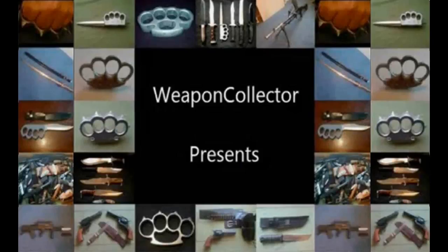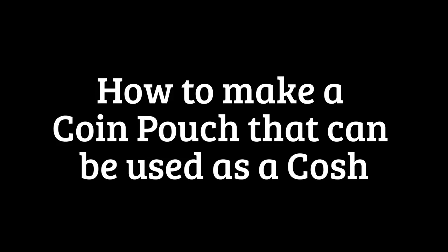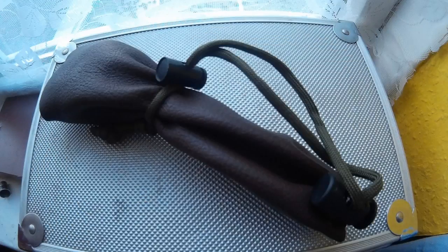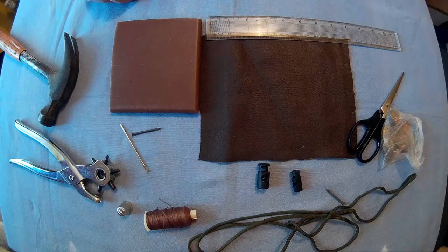Right everyone, Webcollector here. This is going to be a tutorial on how to make a coin pouch that can be used as a cosh. This wasn't my idea originally — this is actually my brother Malks who is JJR Survival. This is a money pouch that's 100% legal to carry, but could be used as a cosh. You can see it there, so now we'll get on to the tutorial, then I'll talk about it afterwards.